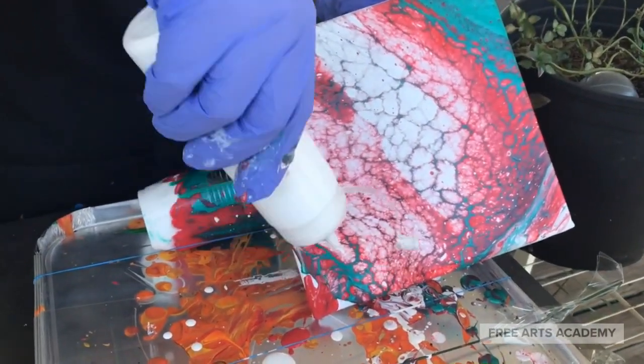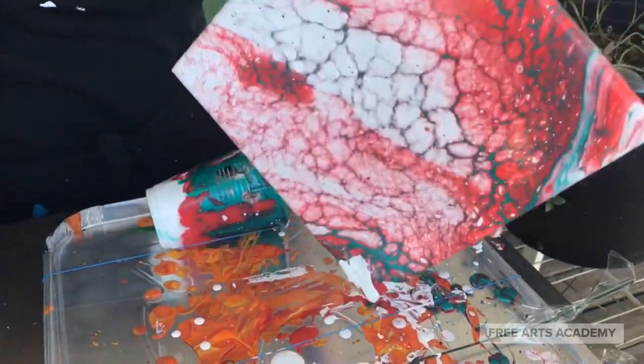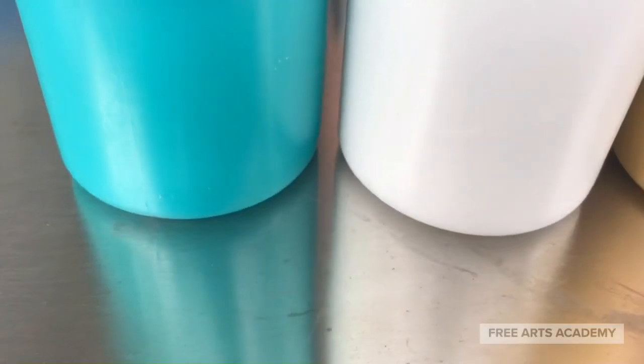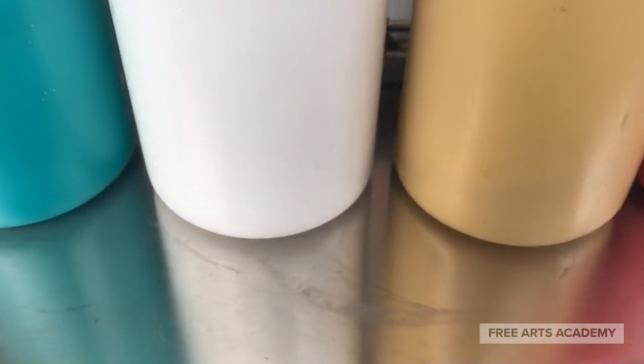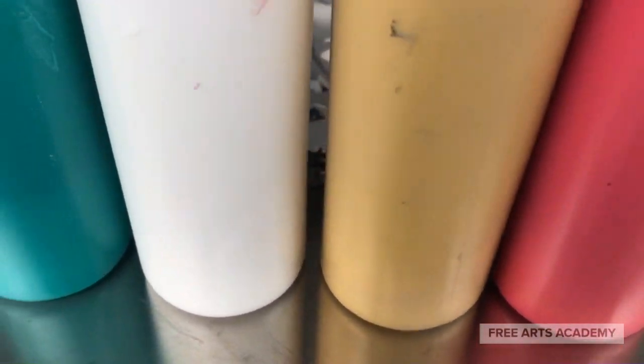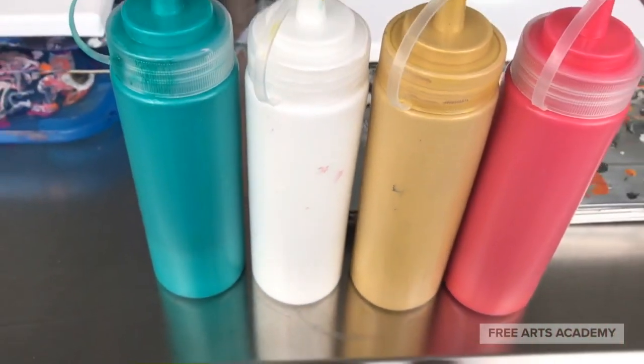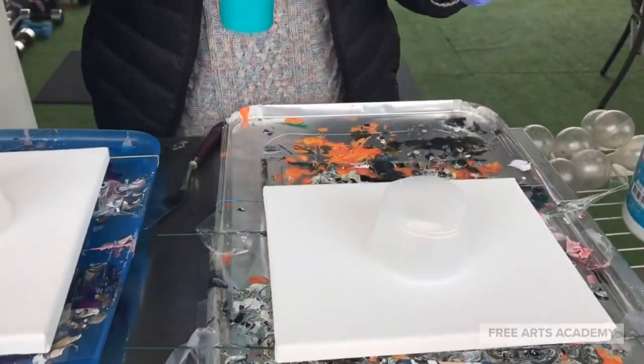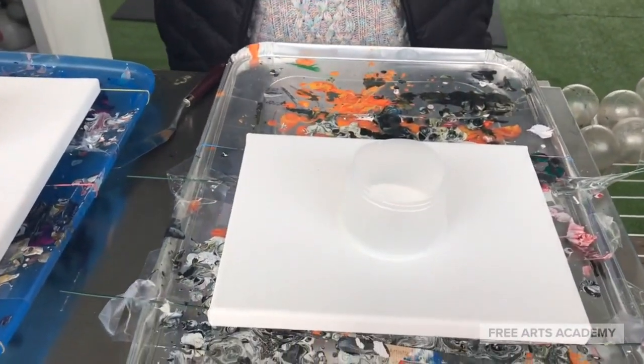This is the conclusion of the first acrylic pour using silicone oil and a flip cup pour method. The second acrylic pour is going to be a slightly different method, and we're going to add a shimmering gold color. We'll still be using our squeezy bottles, and some of my colors do have silicone oil mixed in — you'll see the cells later.